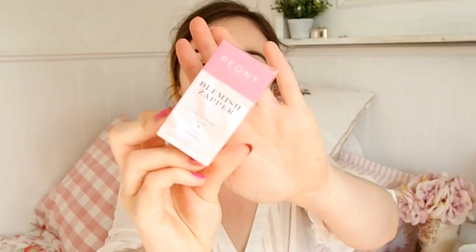The last product in the Nourish box is by Peony Cosmetics — it's their Blemish Zapper. I really love the pink color scheme of the packaging. It's basically designed to dry out spots, mainly whiteheads. It's got tea tree oil and witch hazel, which you'll find a lot in blemish treatments. I'm a big fan of that tea tree smell — it's very clean and naturally antibacterial. The idea is you use a Q-tip to apply it directly to the spot to dry it out.